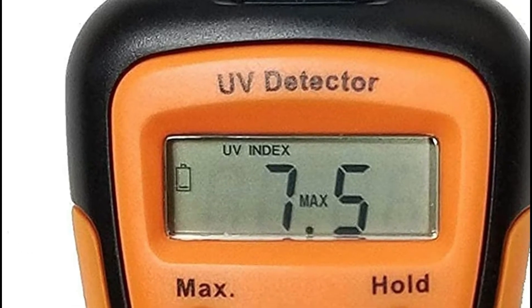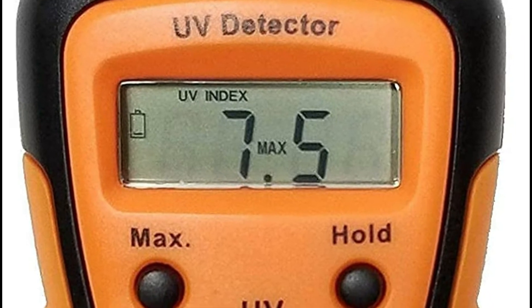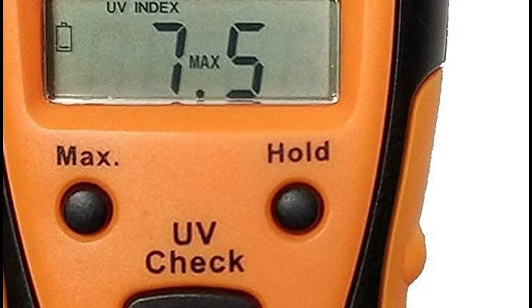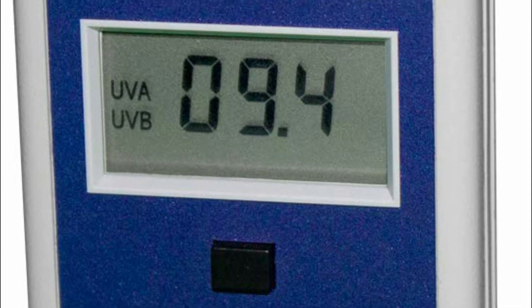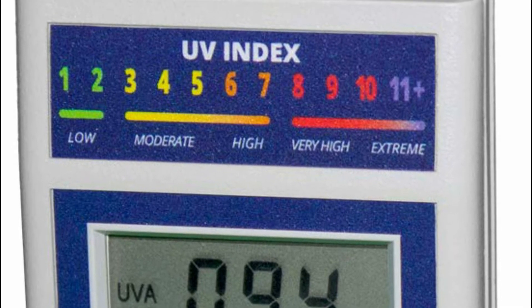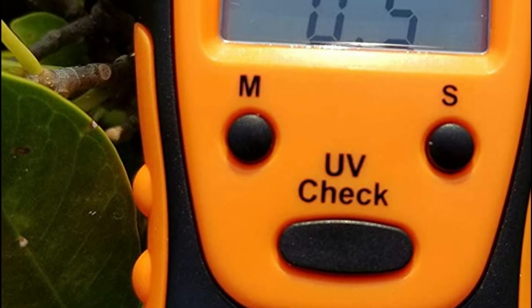UV meters are an important tool for measuring and monitoring UV radiation exposure. They allow for the precise measurement of UV radiation across different parts of the spectrum, making them essential for both personal and occupational safety. When looking for a UV meter, it is important to consider the features that are most important to you. Some factors to consider include accuracy, wavelength range, portability, and ease of use.